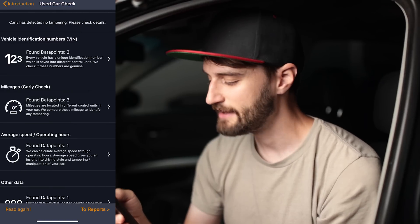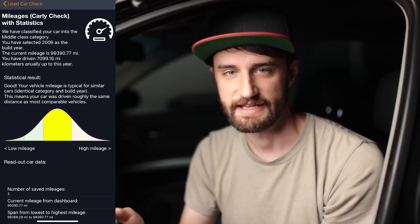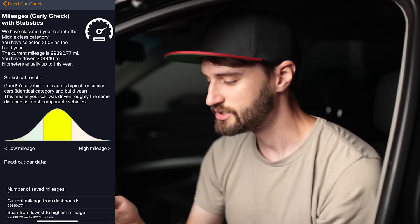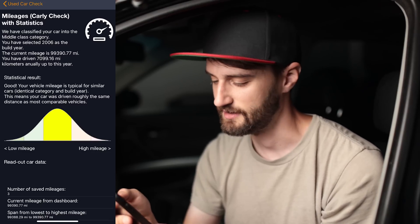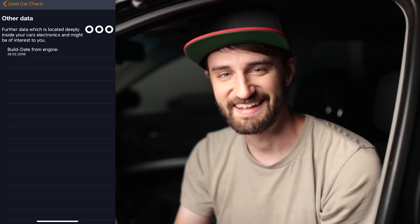Checking the mileage section confirms whether the mileage has ever been tampered with and shows an average mileage for your car's age. For my car, it shows it's within the average mileage for a vehicle of this year. One cool thing at the bottom under 'Other Data' is that it shows you the exact date your car was built — for this car it's saying February 28th, 2006.